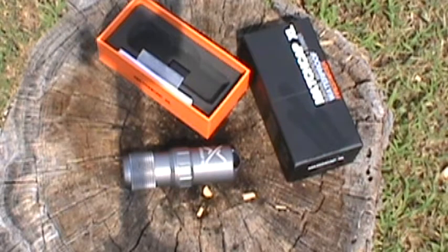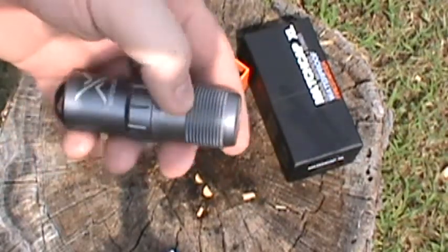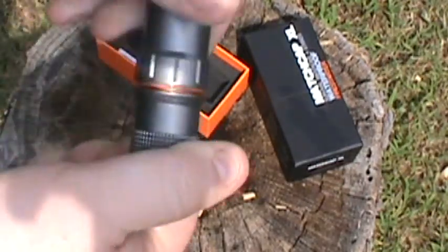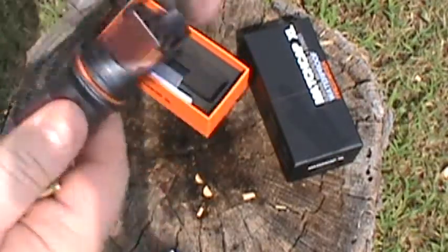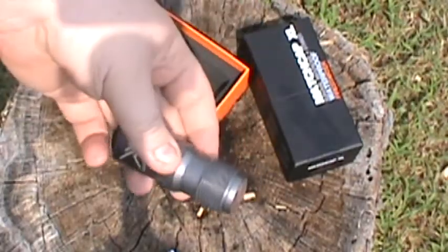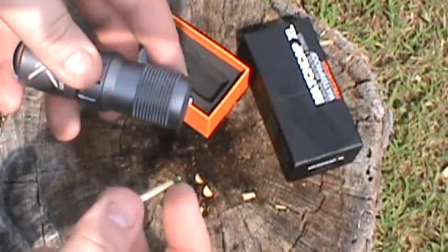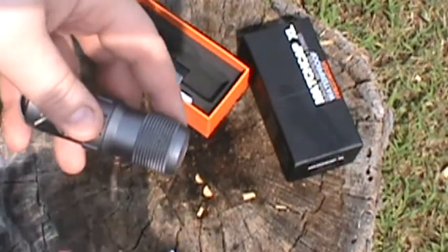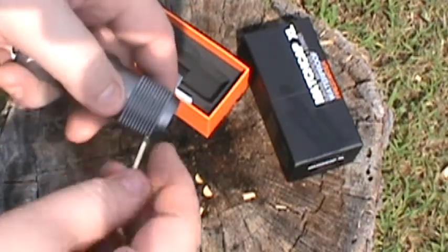I do have one issue with it but it's not really a big deal. For strike anywhere matches, you'll see here on the side it has this striker pad on the bottom — you can see I've been playing with it some — and it also has one here. I tossed this in there just to make sure that it is watertight. This is supposed to be able to strike anywhere matches, and it will, but it takes a little bit of practice because it's so rough.